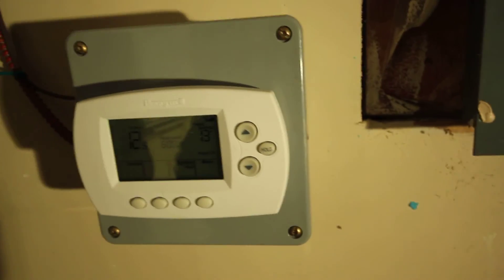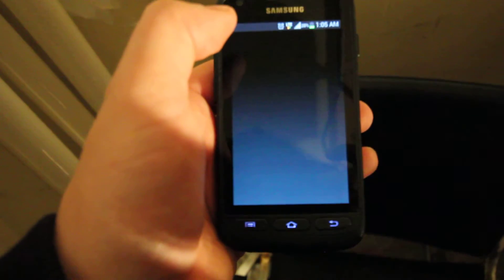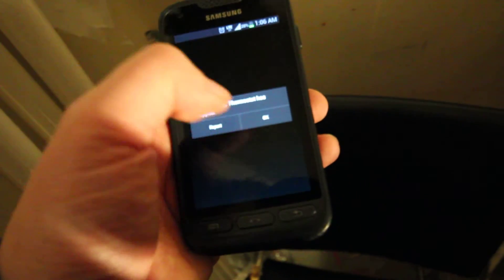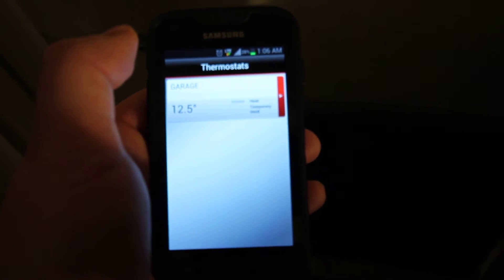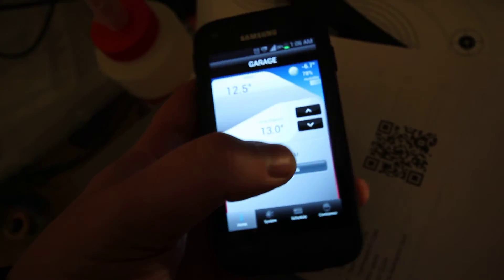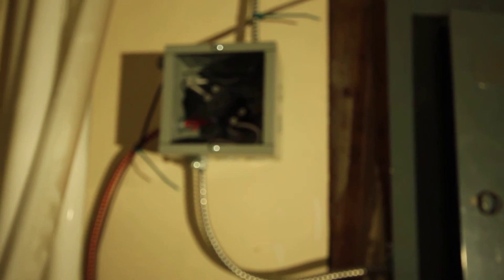I can use my phone to control it. The app crashed — all right, there we go. Let me refocus. The app looks like this, and then — bang — the contactor goes off.